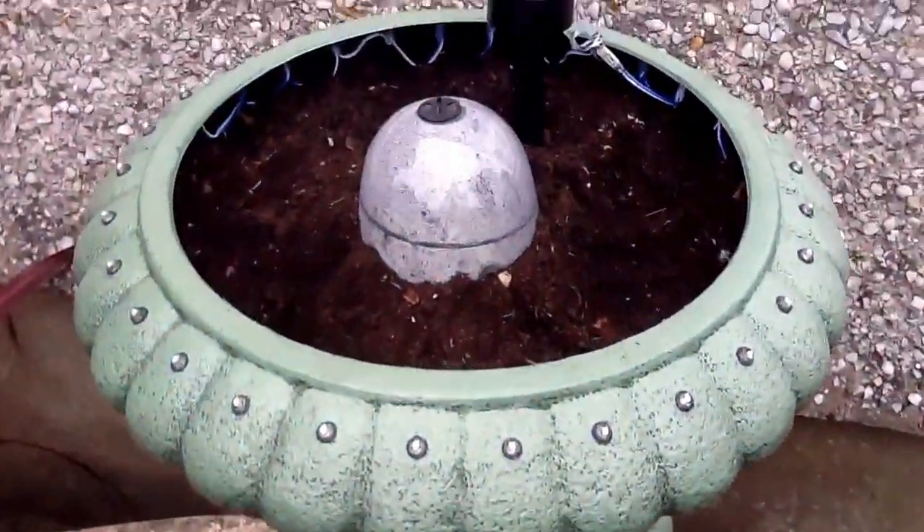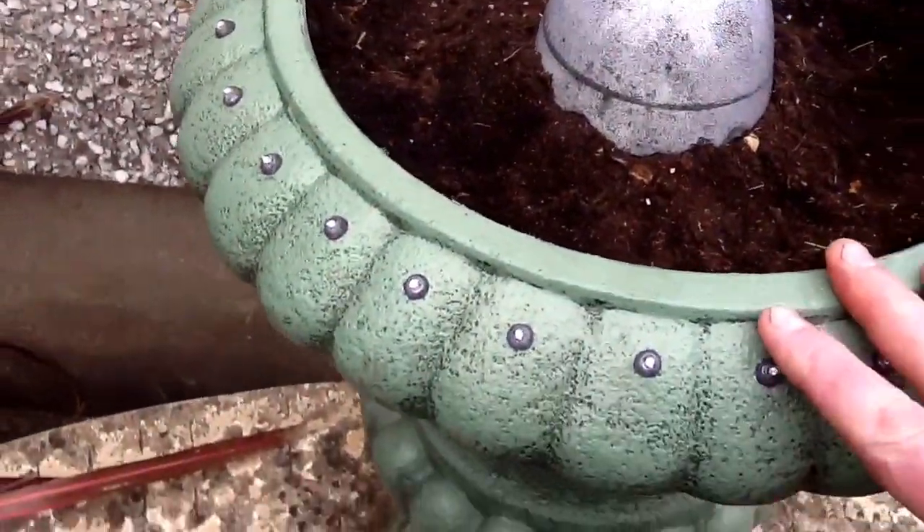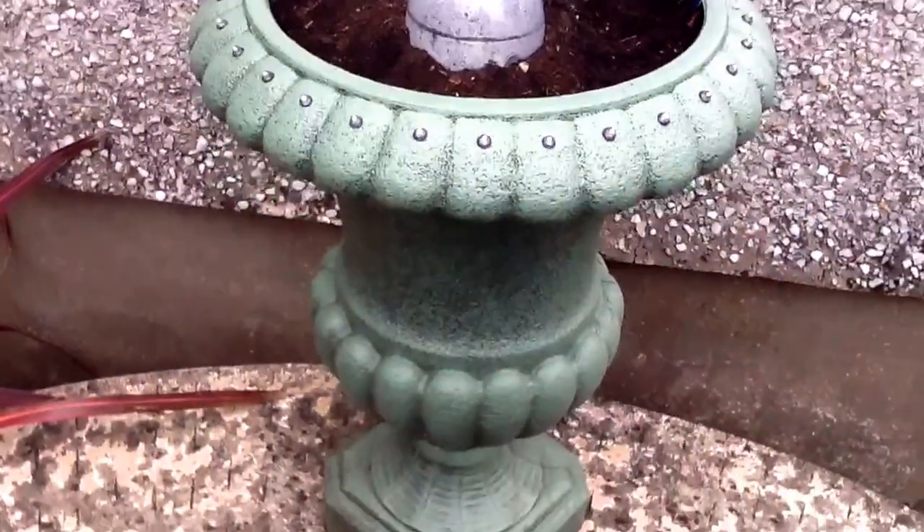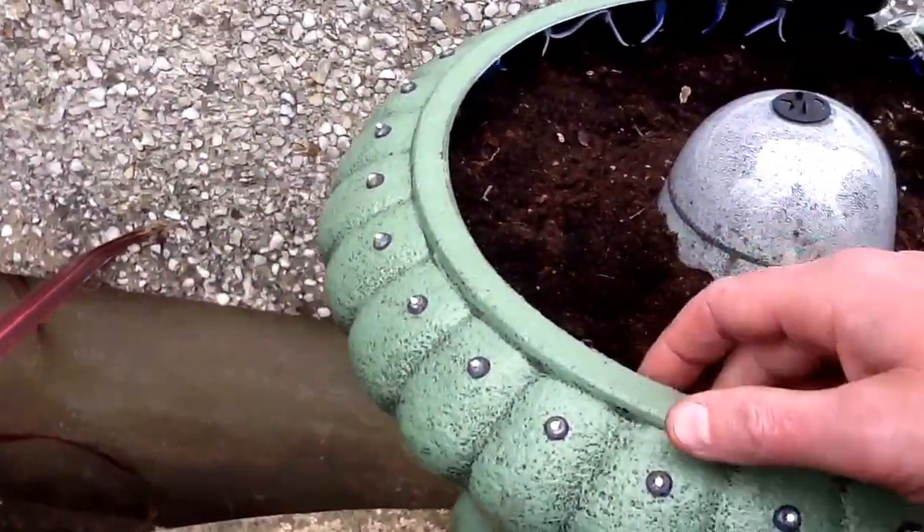This is a little project I've been doing, which is to add LED lights into the perimeter of a planter. It's a plastic planter with a hollow rim to allow the insertion of the LEDs.